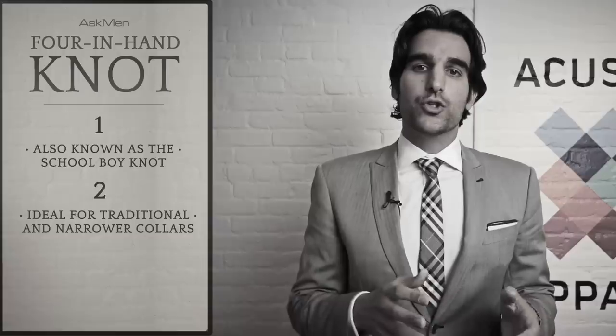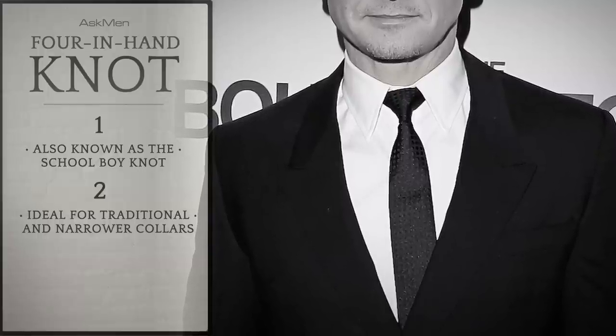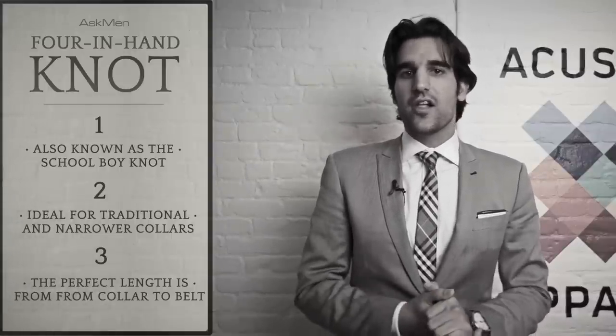We recommend this knot with a more traditional and more narrow spread collar because the knot's smaller and so it frames it nicer. The tip of your tie or the very end should be hitting around the top of your belt buckle or the top of your pants. Too long and it looks kind of silly, and too short you look like a clown.